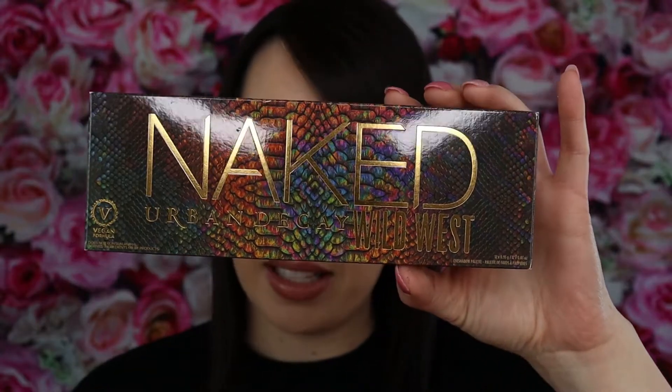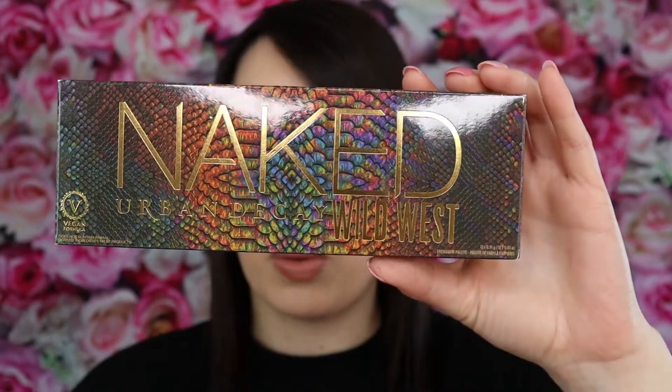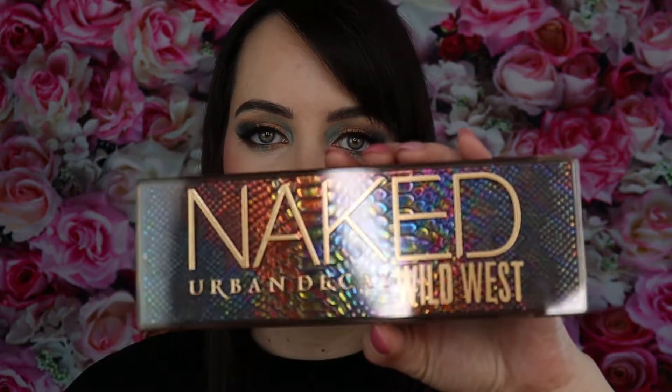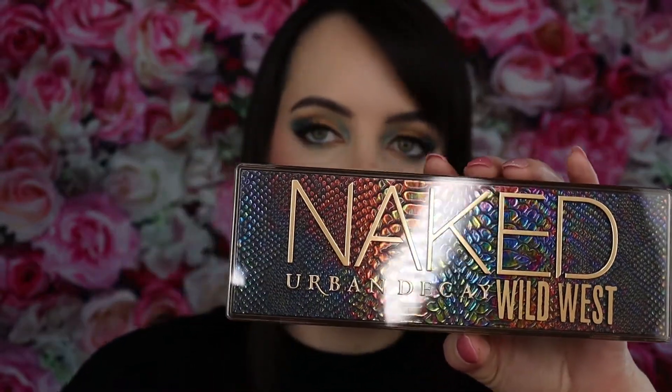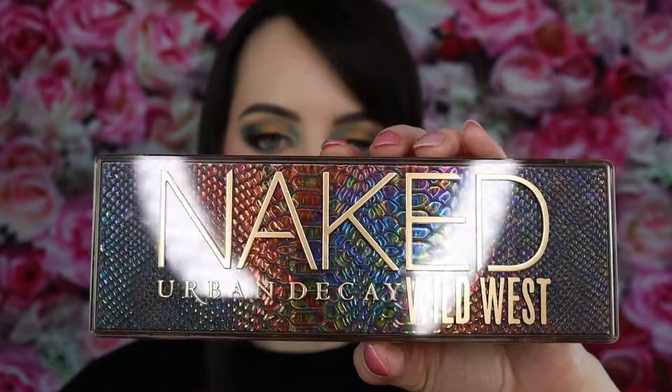This is the carton that the Naked palette comes in. It retails for $49 and you get 12 beautiful shades and brushes included. This just became available in stores on February 28th, but it's been online for a few weeks. I caved and finally bought it — I could not resist given all the reviews I was seeing. It has a cool snakeskin pattern on the outside carton.